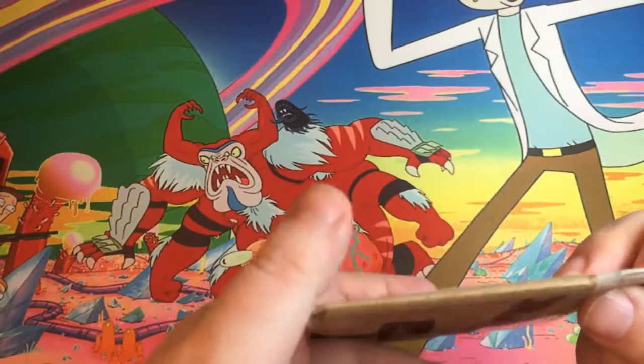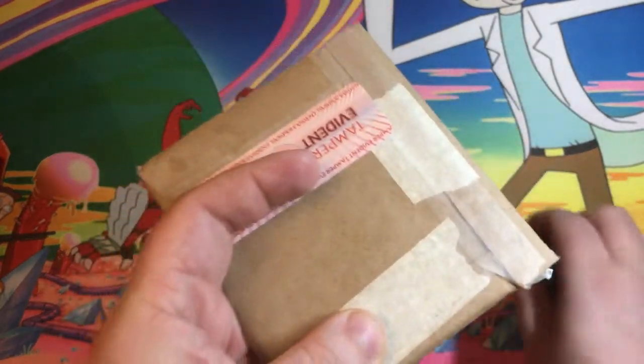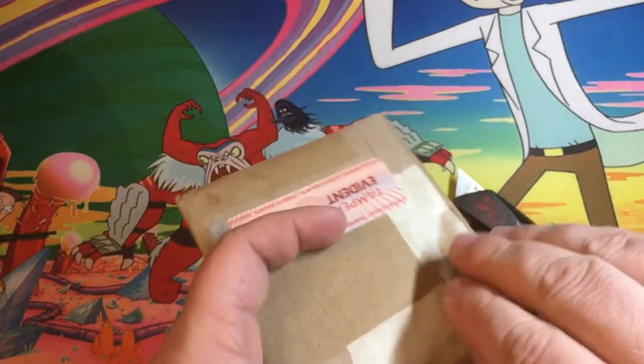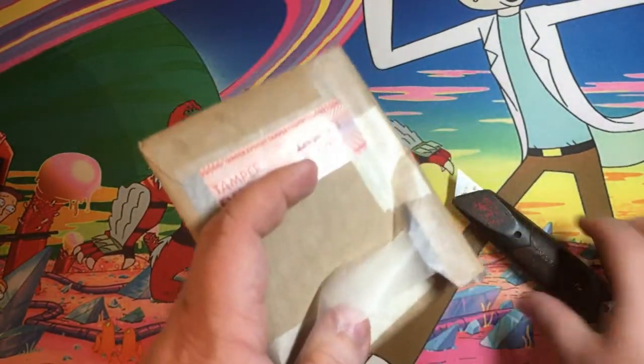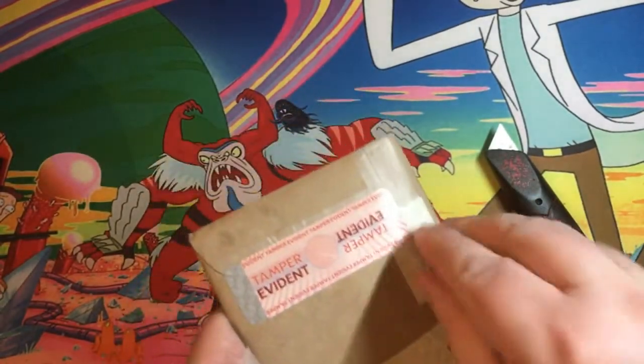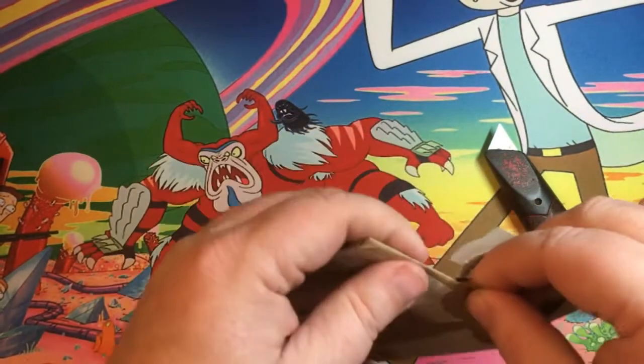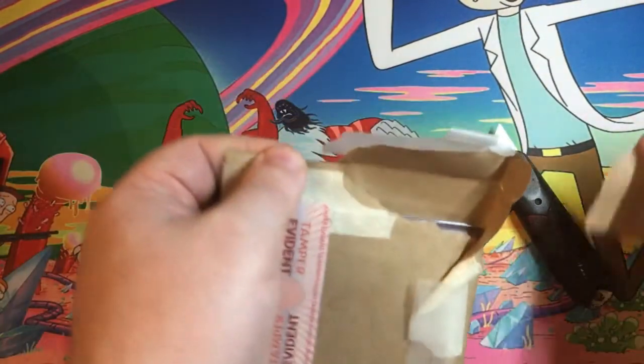So let's go ahead and open this up. Try not to damage anything. I'm seeing this for the first time just as you guys are. Let's take a look and see what we got here.